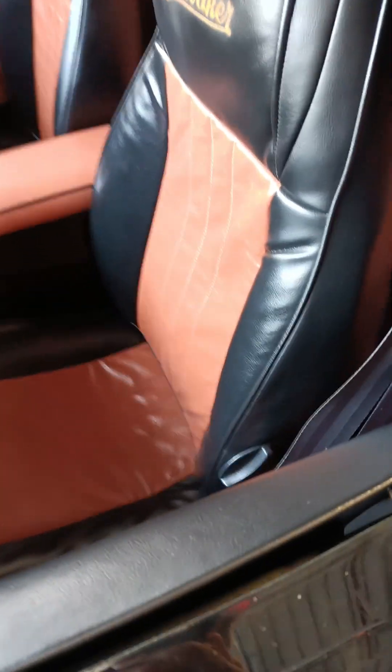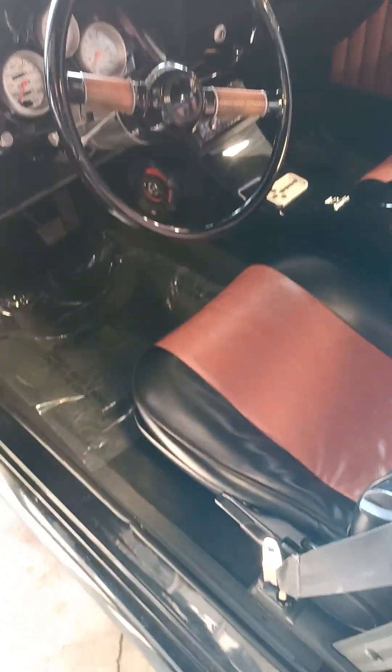I'll go over the starting procedure. It's got a kill switch. Take my phone out of my pocket.